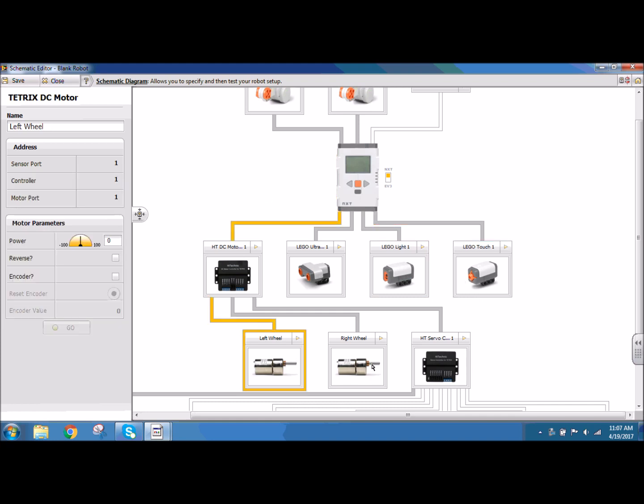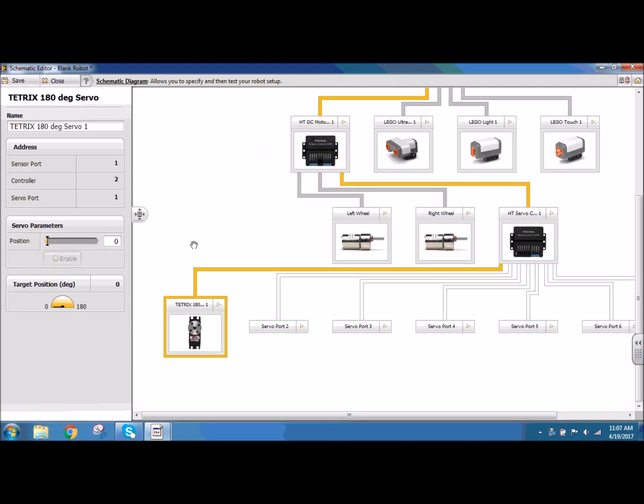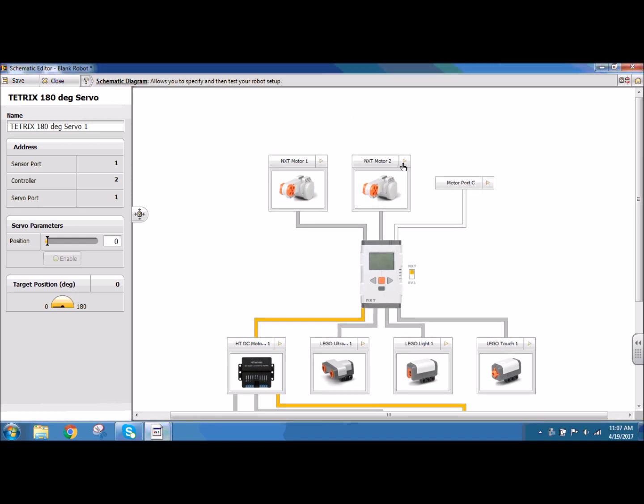I have my left wheel and my right wheel on my DC motor controller, and I need to make sure that my right wheel is reversed. On my servo controller that is daisy chained to my motor controller, I have one TouchX 180 degree servo. For our launcher we're going to be using the Lego motors to launch the ball. In port 1 I put an NXT motor, and then port 2 which is actually port B — because the Lego motors go into A, B, and C — so NXT motor 2 which goes in port B is also hooked up.